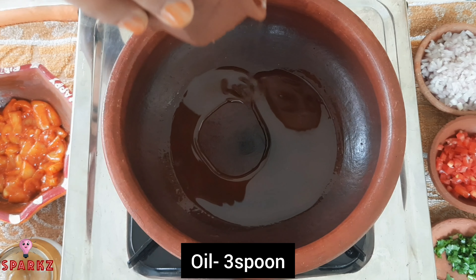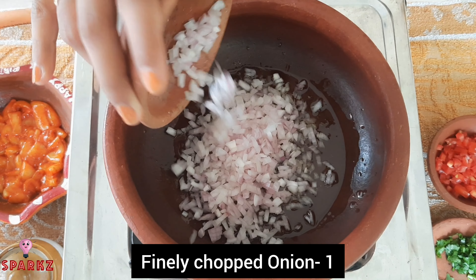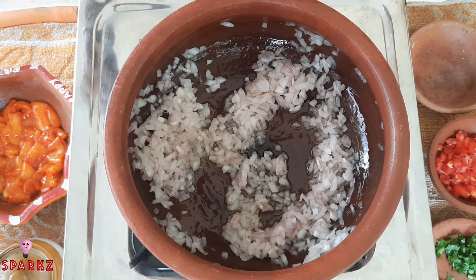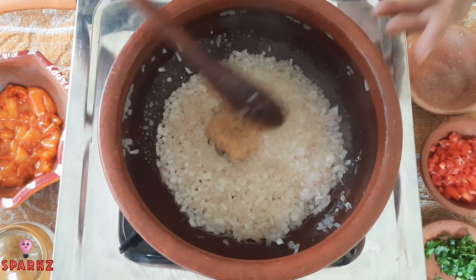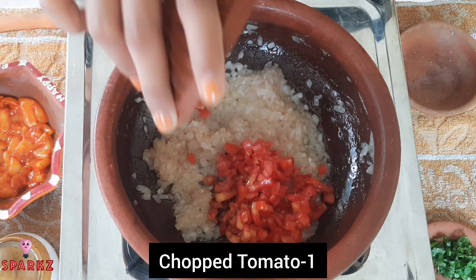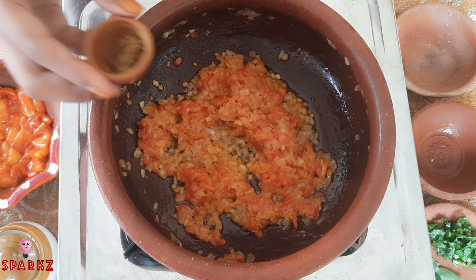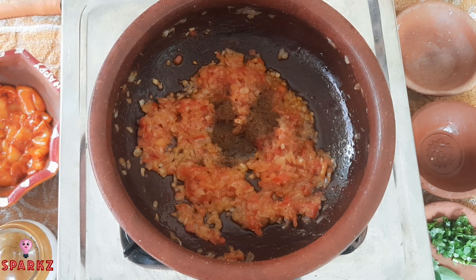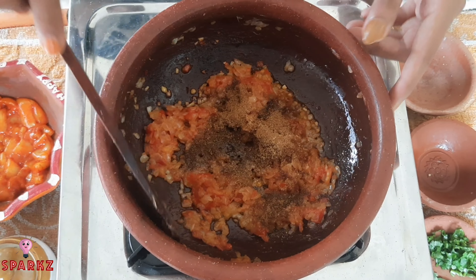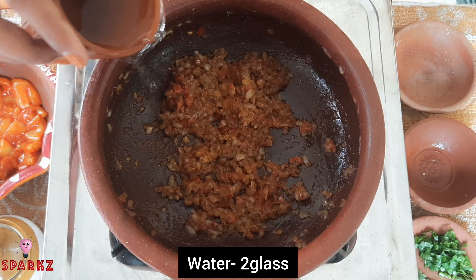Add 3 spoons. Add sprouts, 1 spoon, 1 scoop. Add 1 spoon, cook 1 spoon. Let's mix the masala in a good mix, in two glasses.